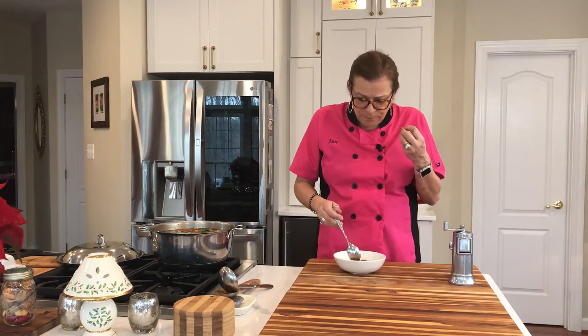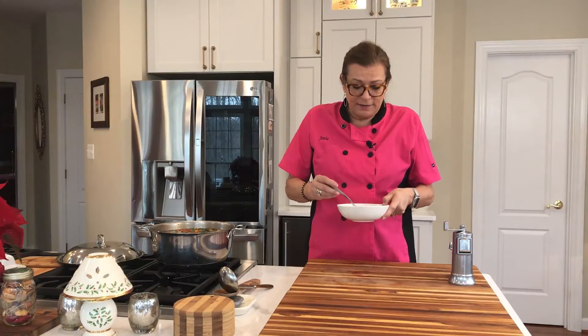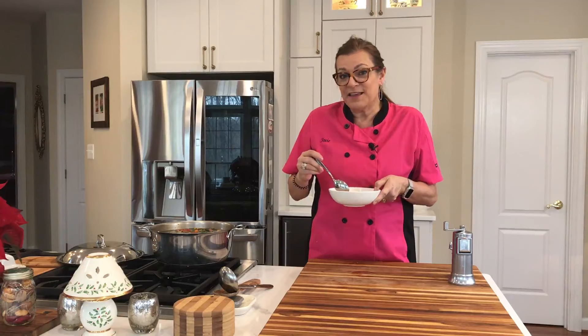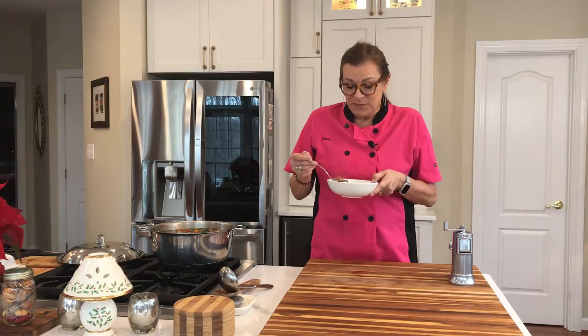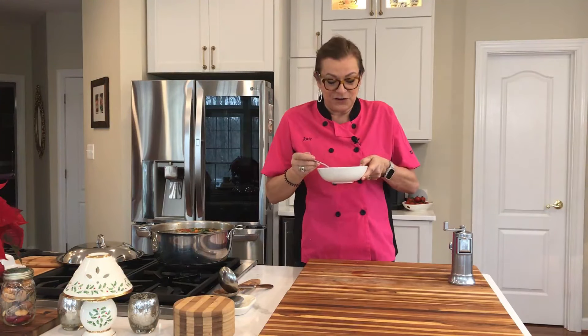Nothing is mushy — it's nice and crunchy. The sweet Italian sausage, yum. The broth is really good. And you know what? You can freeze this. This is a wonderful soup. Until next time, thank you very much for coming to my kitchen and enjoying having fun in Josie's Fun Kitchen. Please subscribe and turn your notifications to all, and tell your friends about Josie's Fun Kitchen with all my fun different recipes. Until next time, have fun in your kitchen.